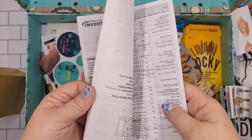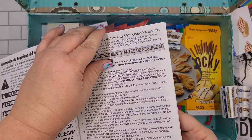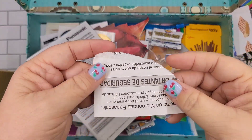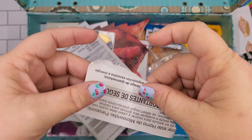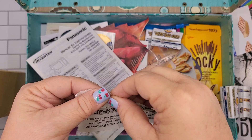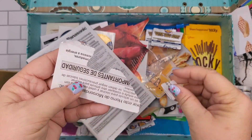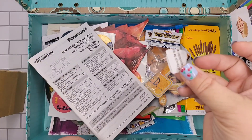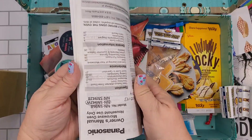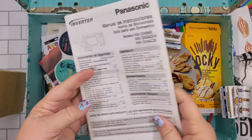You get these little guides — what do you do with them? You just throw them in the trash? Well, why not use part of them? You can glue them down in your book and make different things with them. Use a little bit or use a lot — it's free paper, you could even use this as a journal.